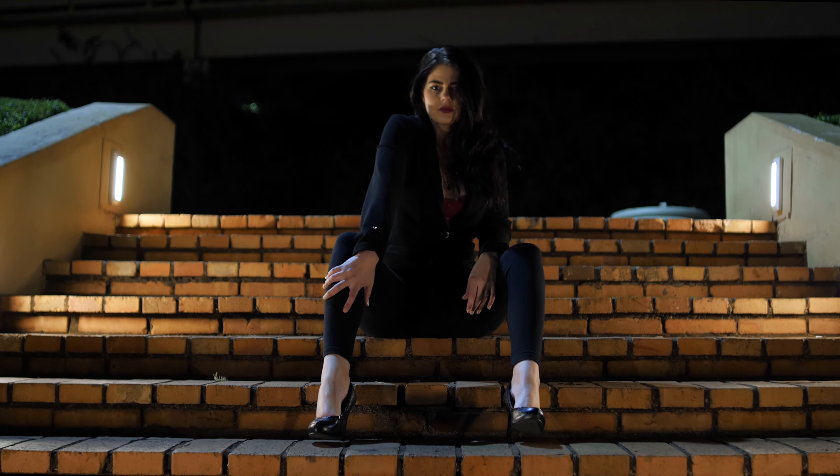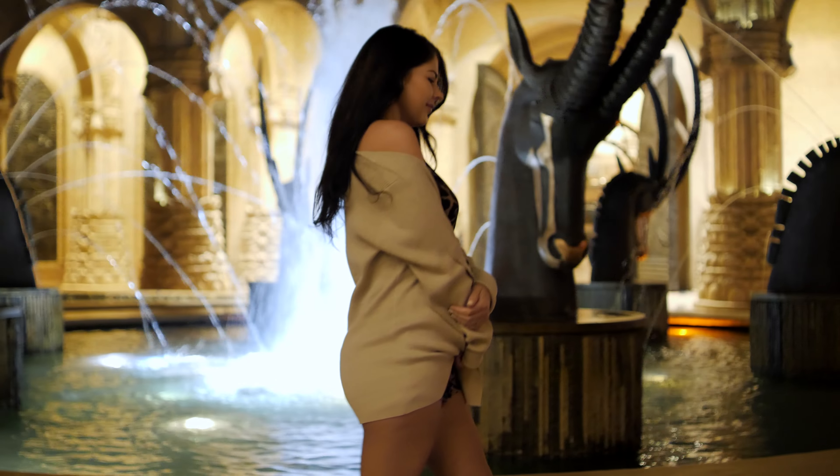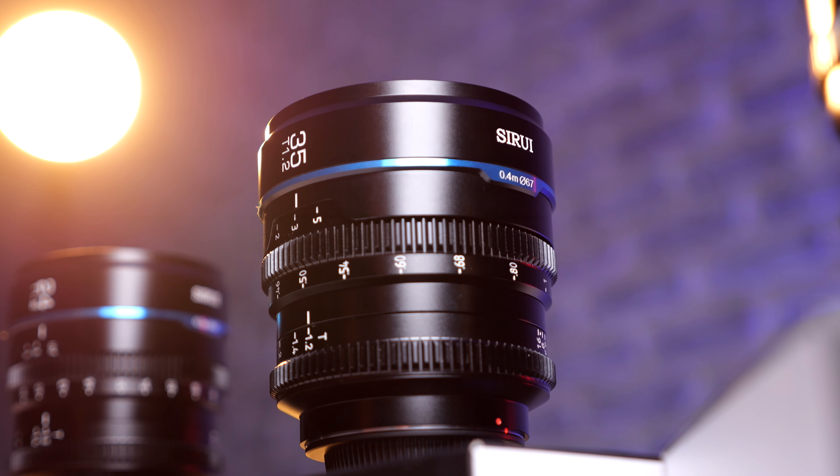When Surae comes out with a lens that stops down to T1.2 and calls it Night Walker, you know it's going to be a beast of a lens. Welcome back to the channel — I am so excited to be part of the launch of the Night Walker Cine Lens series with Surae. I'm going to be reviewing the 24mm, 35mm, and 55mm, as well as a set lens to show you everything about these lenses. Subscribe to the channel — these videos are dropping one after the next. Let's get started.